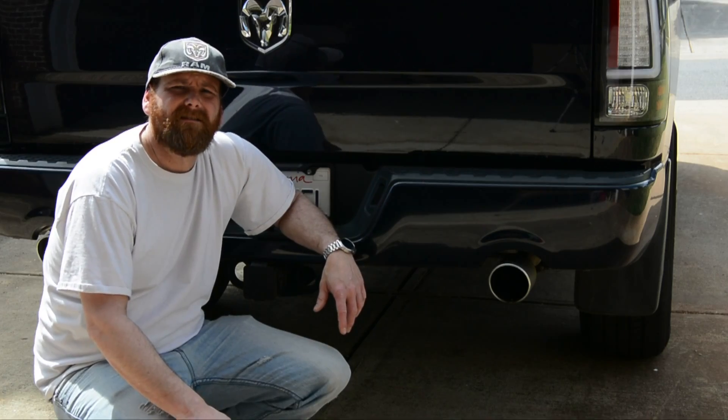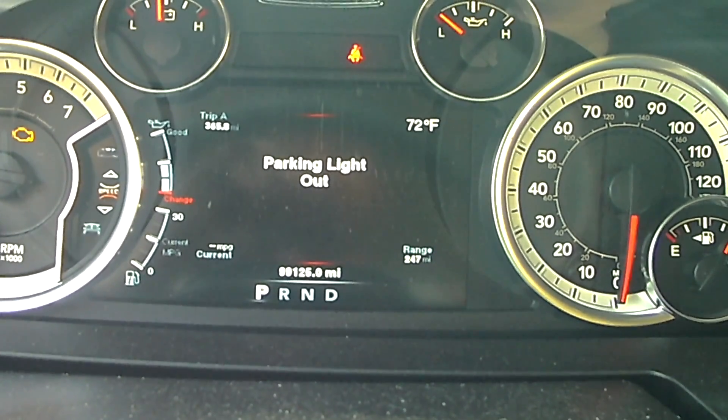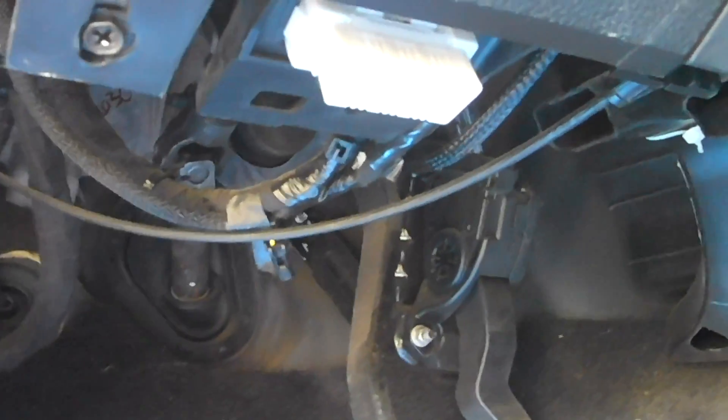That's it! Now comes the fun part. Let's go inside the truck and show what kind of error lights it's showing now. Plug it right in here.